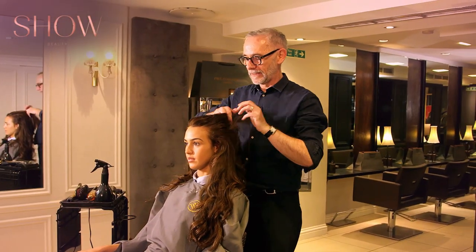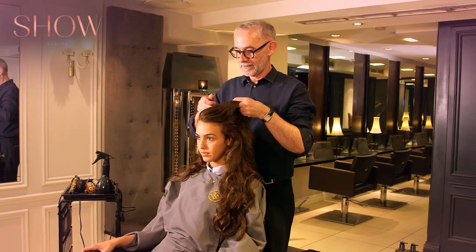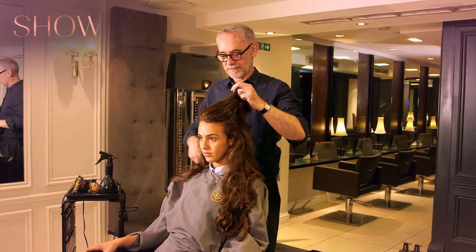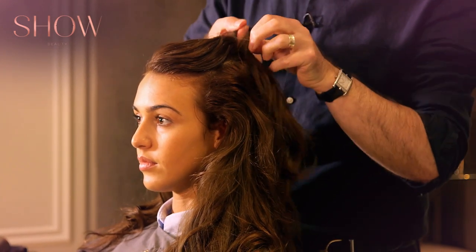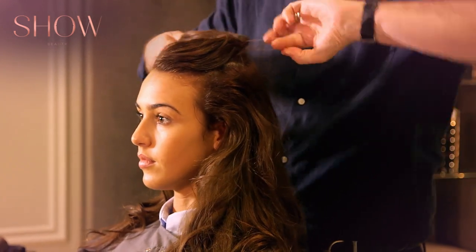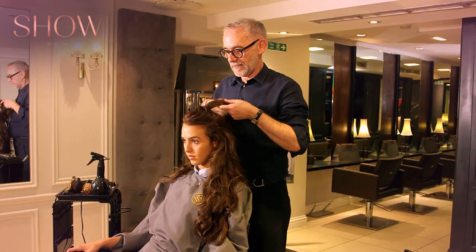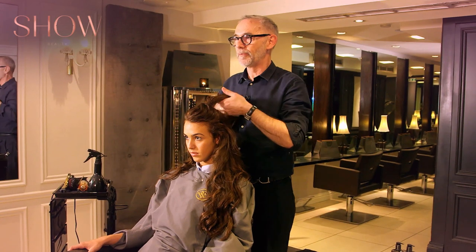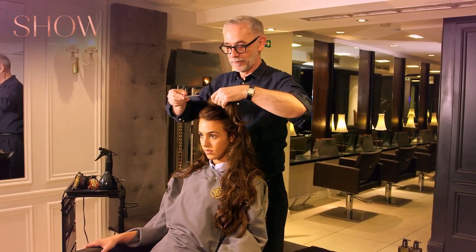I'm going to rake through this with my fingers so you end up with a slightly uneven look, because you don't want it looking too neat. Pull it back in my hands and then put a band on. Now I'm pulling it backwards because I'm actually going to flip the bun forwards. This kind of goes against all the normal ponytail stuff where you try to make it as neat as possible.